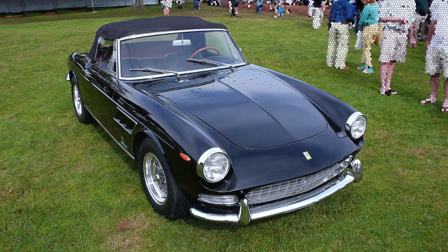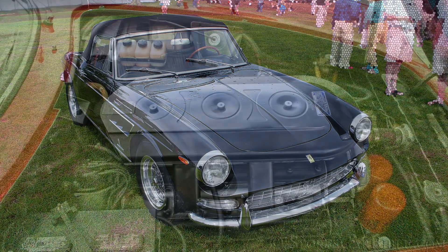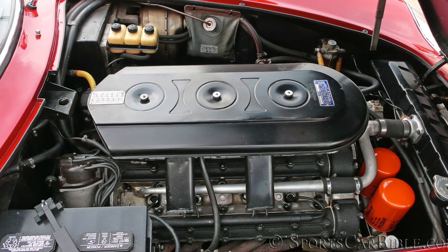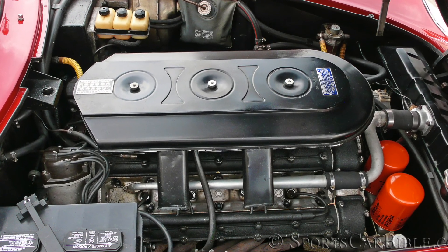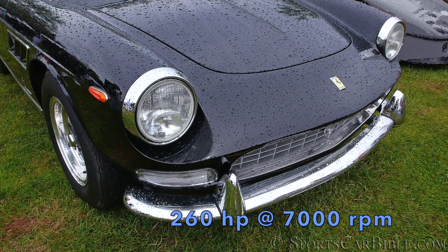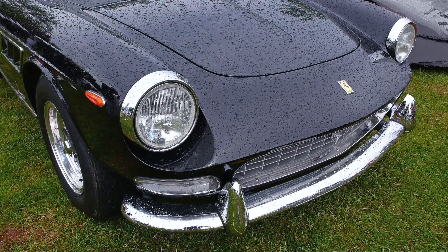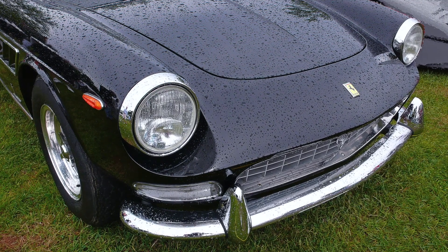The 3.3-litre or 200 cubic inch V12 Colombo engine was the same single-cam-per-bank unit as the 275 GTB, but it was detuned for reliability and only available with the three twin-choke Weber carburetor package. After being detuned, the 275 GTS produced 260 horsepower at 7,000 rpm instead of 280 at 7,600 rpm. This made for a lower torque curve, reached 500 rpm lower than on the Berlinetta, giving the 275 GTS better city legs.